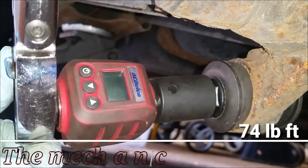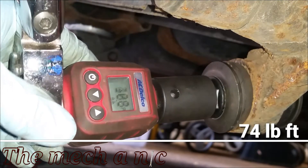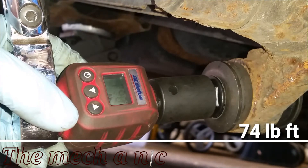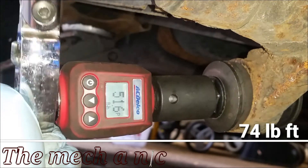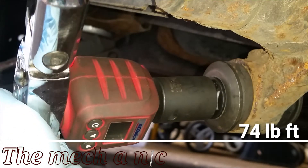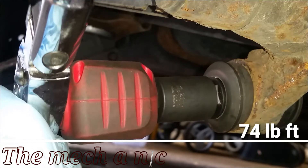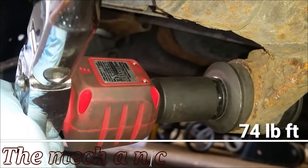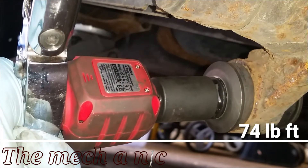Let me actually turn it on. I have the torque wrench set to 79 foot-pounds — I don't know why I thought that was the correct torque spec. I was just being lazy and didn't want to look it up again. Obviously I was off by a few pounds, but having it a little bit tighter is better than a little bit loose, so cut me some slack.